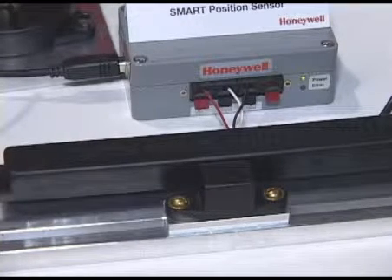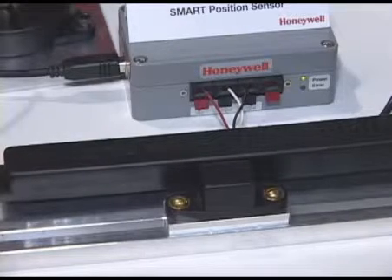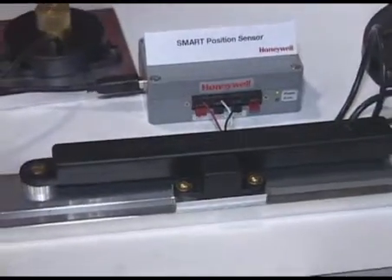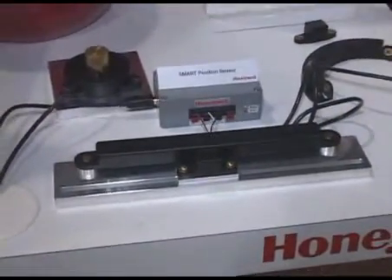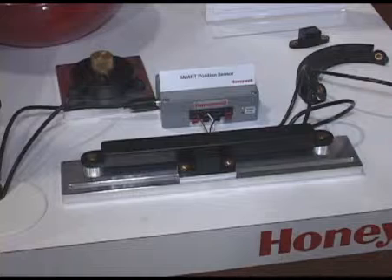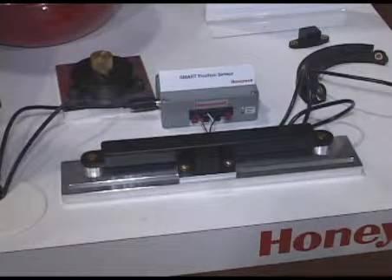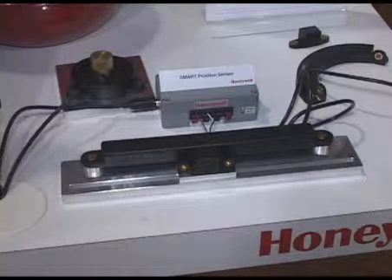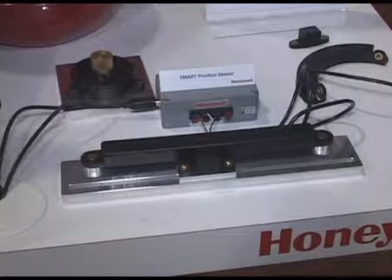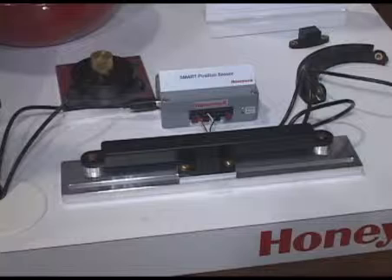The benefit to the customer is, one, it's non-contacting, you can have an offset up to 20 millimeters, it's resistive to vibration, and because it is non-contacting, you have a greater reliability of this product. The smart piece of it, meaning the thinking part, allows us to calibrate the part and change the parameters of the part depending on the customer requirements.